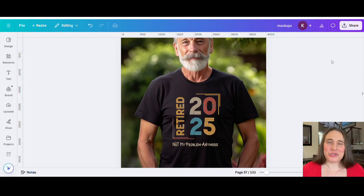So in today's video, I'm going to be showing you guys how you can create this design right here. This one says Retired 2025. I will be talking about the different ways that you can alter this and how you can kind of scale it out. So if you would like to learn how you guys can do this, go ahead and stick around.